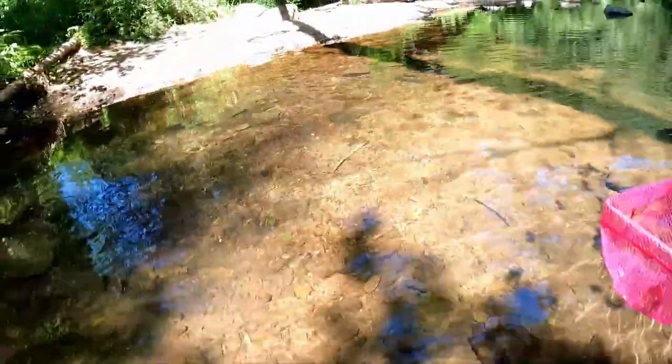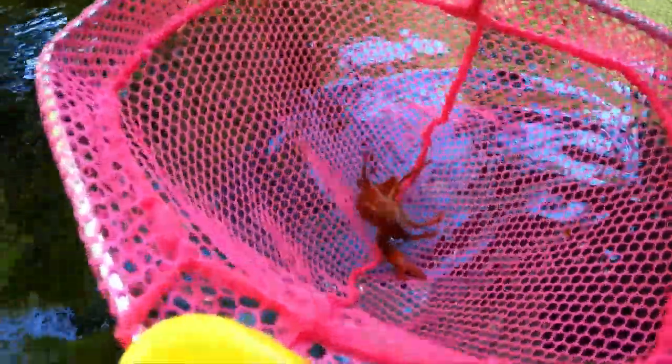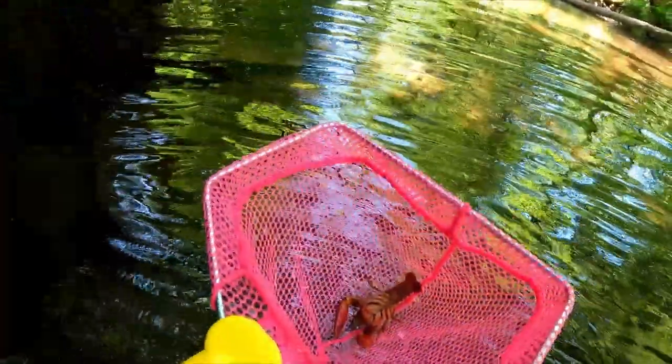Got him! Got one — that's the first one of the trip. Not too shabby, he's looking good. I'm gonna go put him in my bucket. Hold up, hold up — watch this, on the go! Got him. He's got two fat claws too. All right, cool, I'm gonna keep catching them.